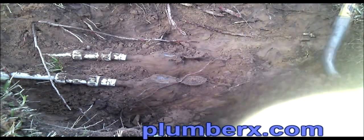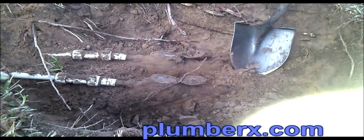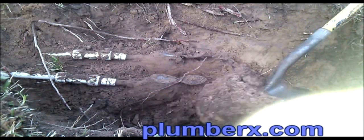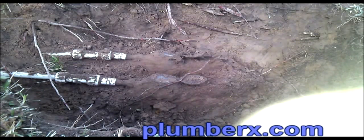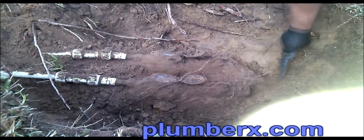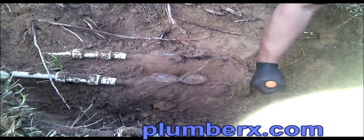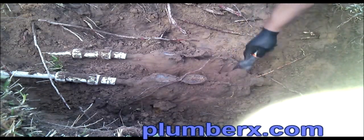Now, before you go to do anything like this in a municipality or a city wherever you live, you might want to check with some of the locals, because there are certain areas in the country where you actually can't run PVC or PEX pipe. Everyone has a little code that they follow or a specific material they like to use. So in this area, this is fine — the PVC, the PEX.